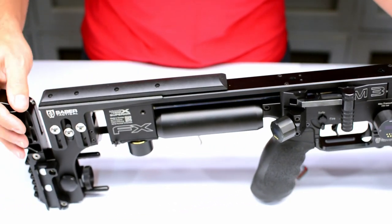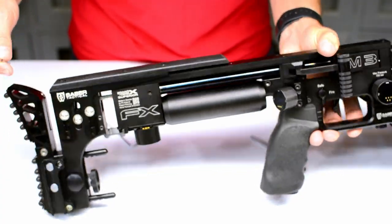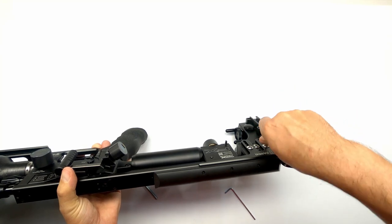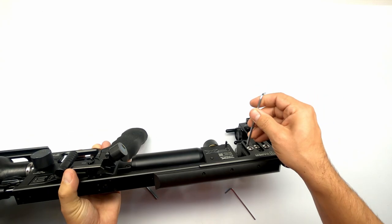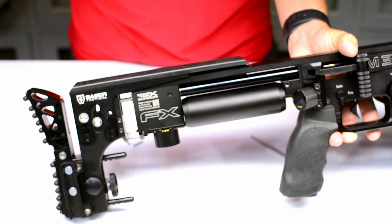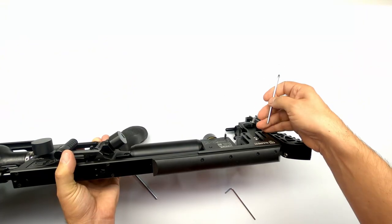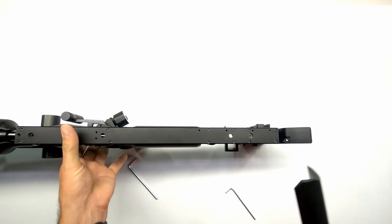Next I'll focus on removing the cheek piece — in my case it's just those two screws. On the original one you will have to release the four at the top. Make sure you don't lose your screws; put it to the side.